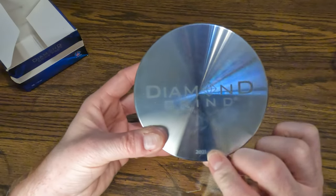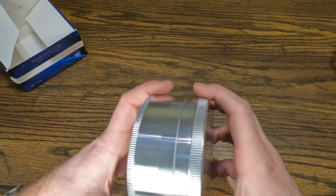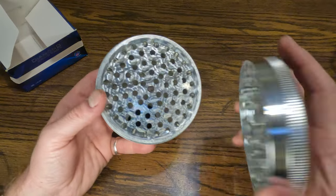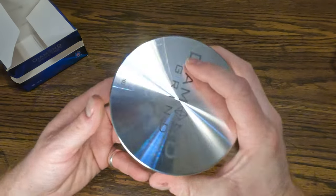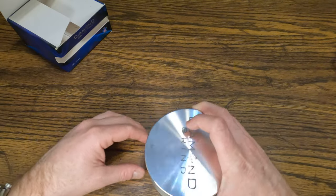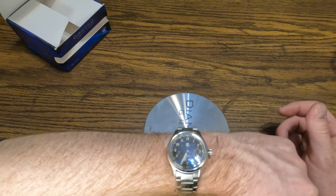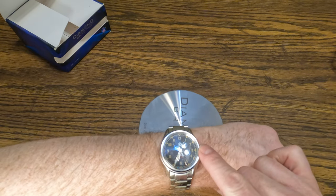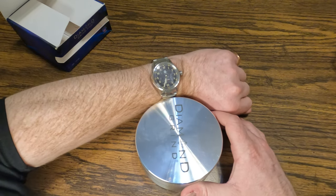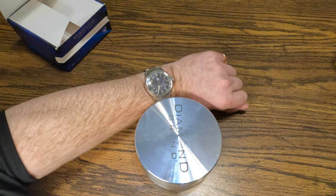The new ones say 2021 and they have ridges — the old ones did not have the ridges. Check that out. The inside — it says 110 millimeter on the box. My watch is actually 39 millimeter, so there's your size comparison: 39 to 110. Isn't that crazy?